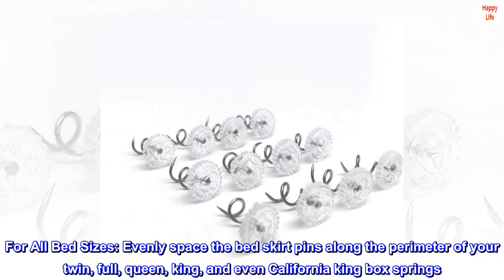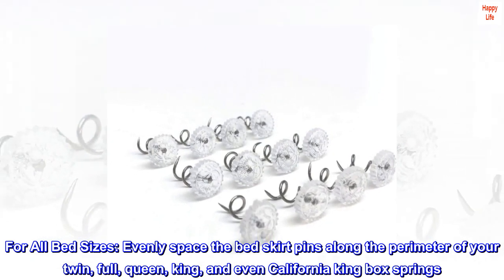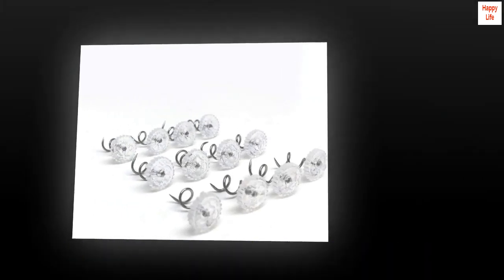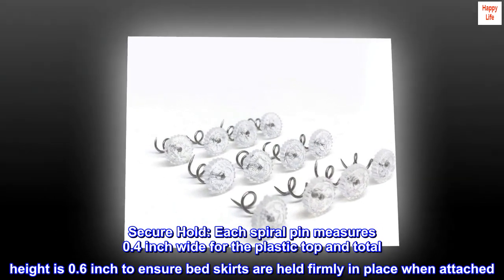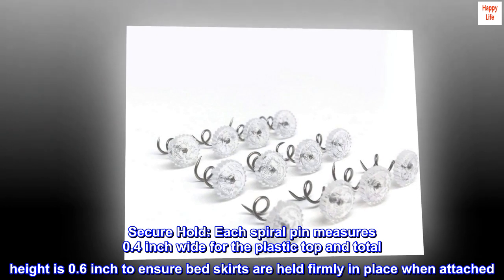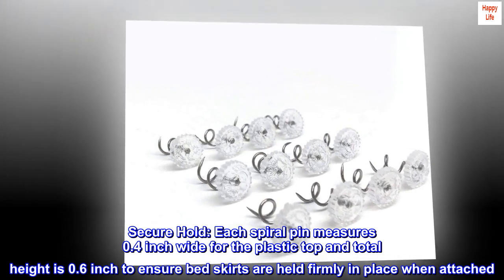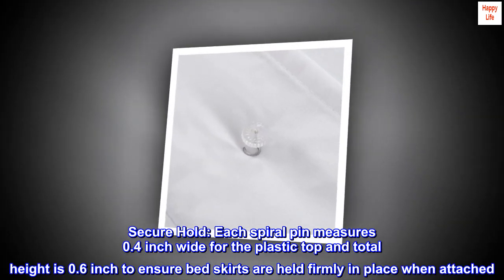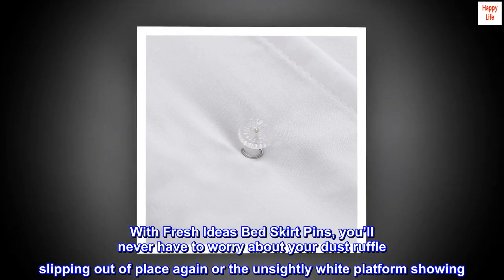For all bed sizes, evenly space the bed skirt pins along the perimeter of your twin, full, queen, king, and even California king box springs. Each spiral pin measures 0.4 inch wide for the plastic top and a total height of 0.6 inch to ensure bed skirts are held firmly in place.